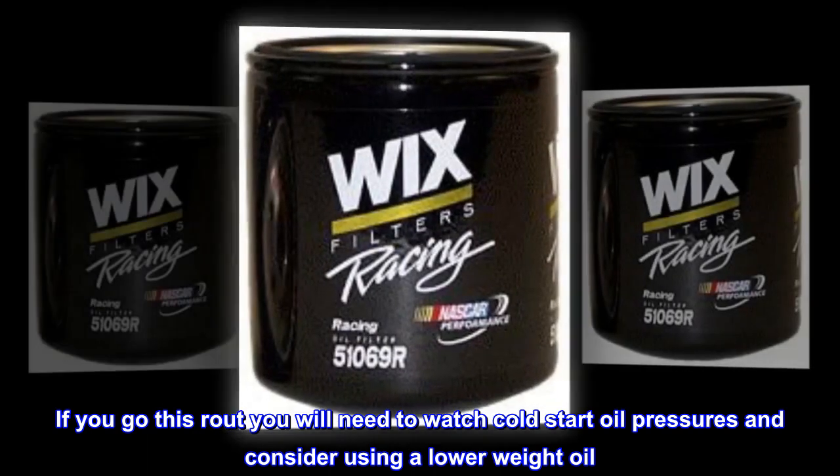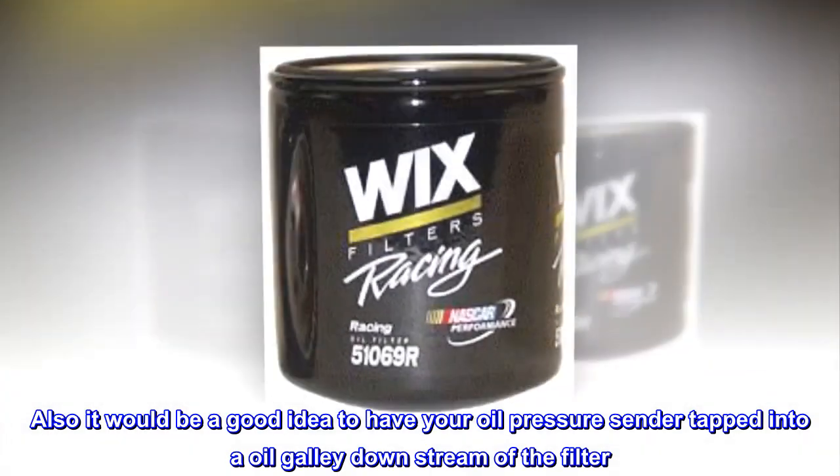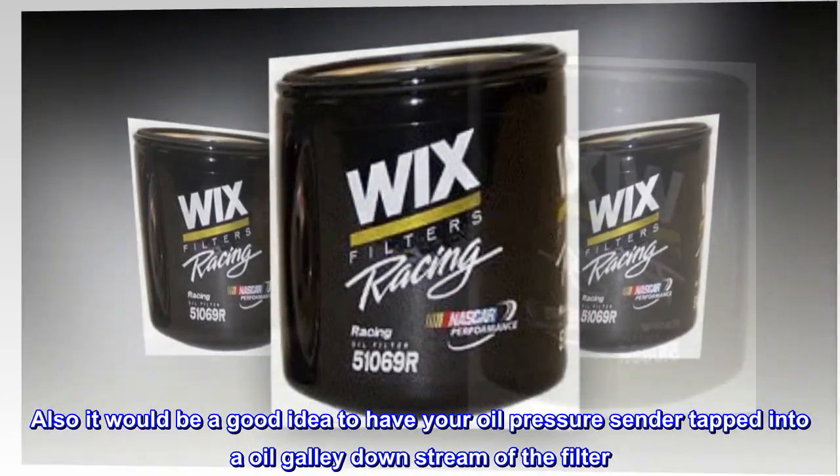If you go this route you will need to watch cold start oil pressures and consider using a lower weight oil. Also, it would be a good idea to have your oil pressure sender tapped into an oil galley downstream of the filter.